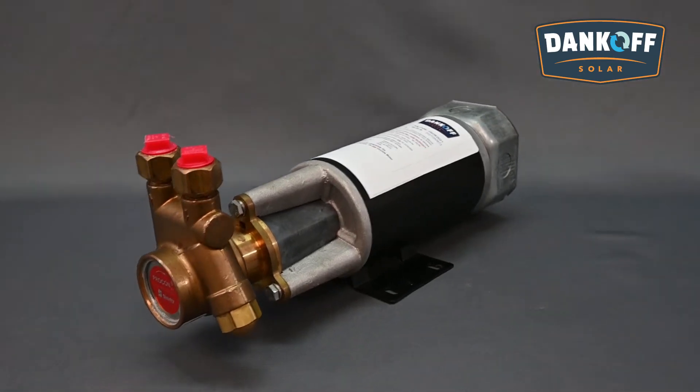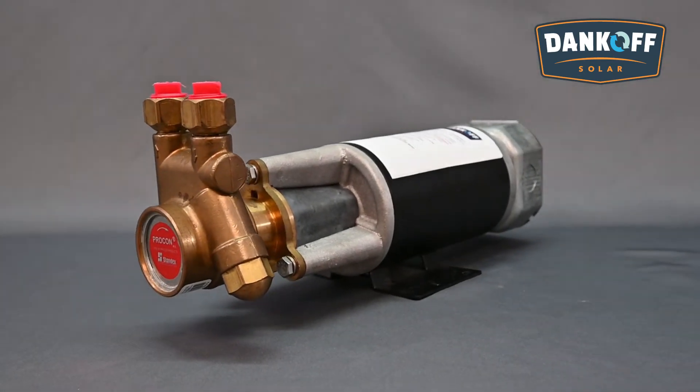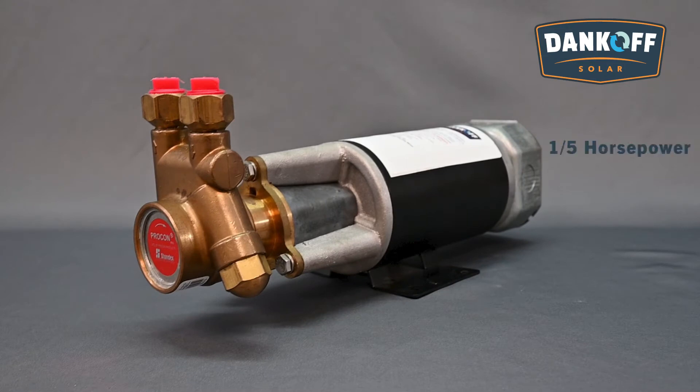The Dankoff Solar Slow Pump Surface Pump comes in two different horsepower ranges — 1/4 horsepower and 1/2 horsepower models — and are selected based on the desired flow rate at the discharge point.